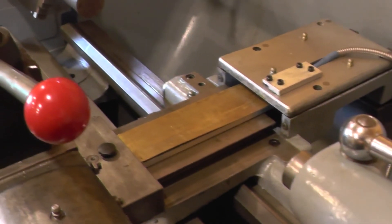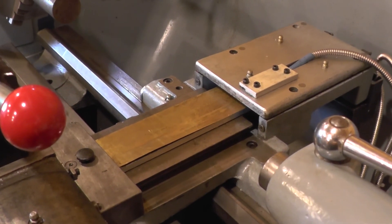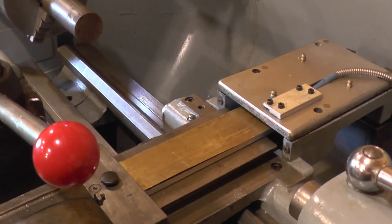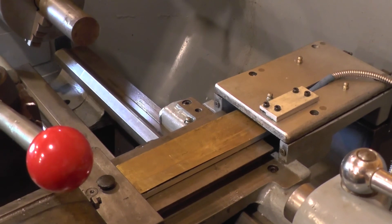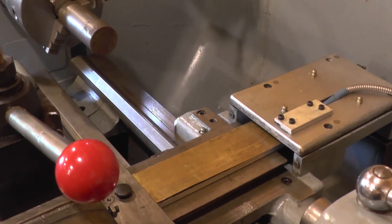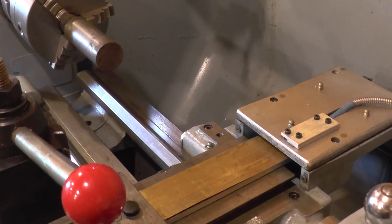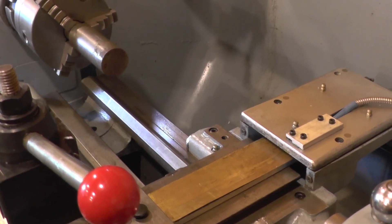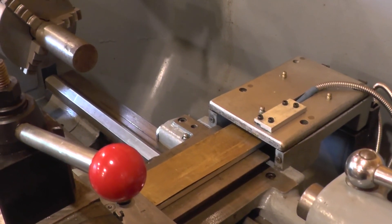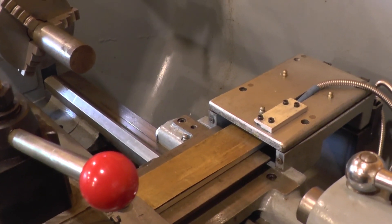That's a 5-micron encoder, so I'm getting about half-thou resolution on the cross slide — 10 micron because obviously reading in diameter. They do a 1-micron read head for about another £40 or £50, so that's an option. You can also drop down to a 25-micron, which might be fine for a Z scale or an XY scale on a mill where you haven't got the doubling effect.